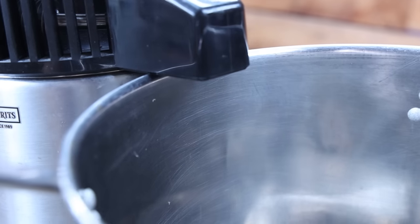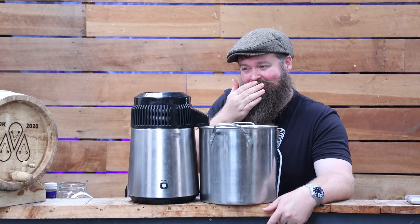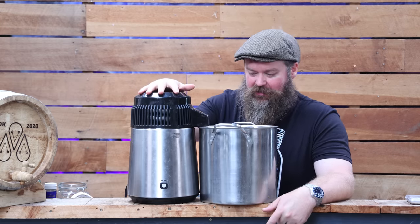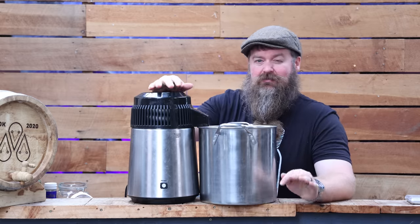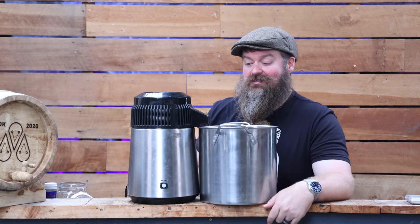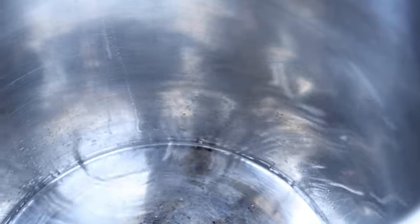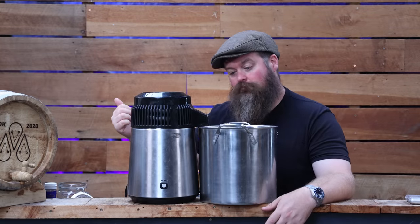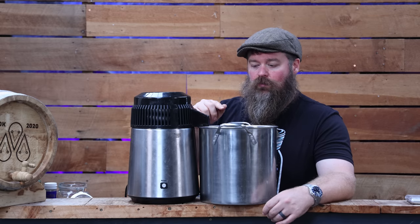We're up and running with the stripping run. Let me have a sniff — yep, okay, that smells like Listerine. This is going to be interesting. Long-time distillers and viewers will know that in a stripping run, I'm not making cuts or making any decisions about the spirit. I'm just running it through to cut down on volume and raise the ABV so we can have a more precise, clean spirit run next. The stuff going into this pot right now we call low wines — that's the result of the stripping run.